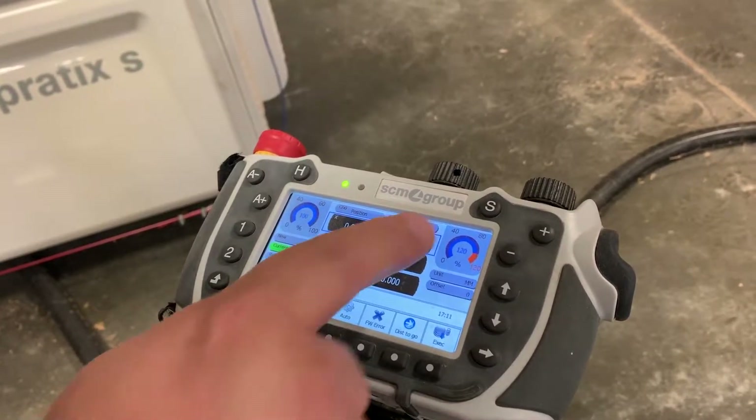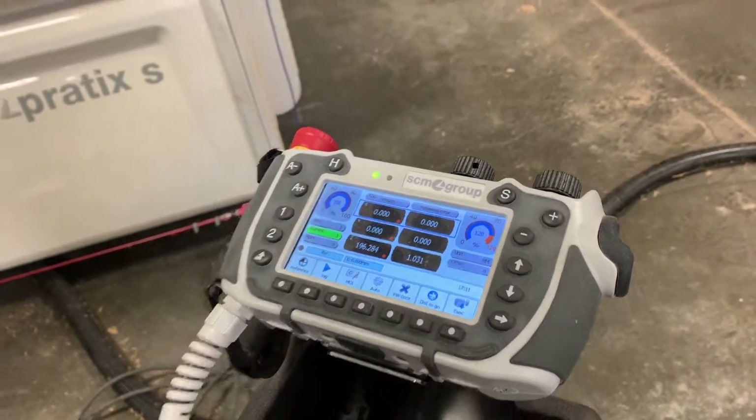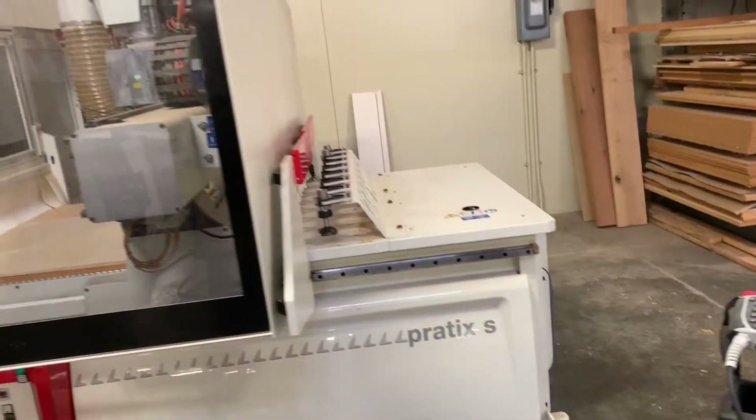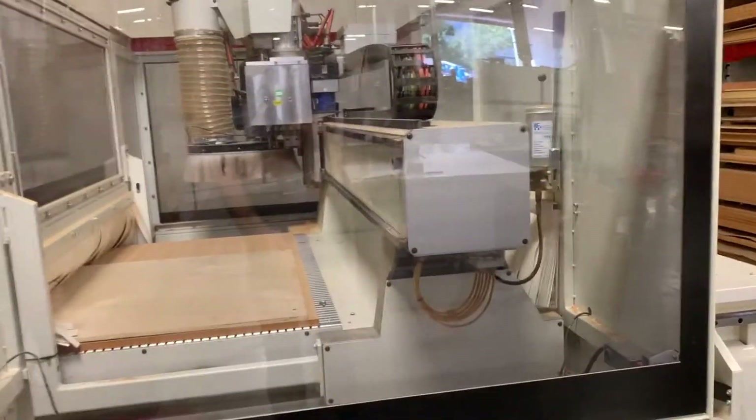Reference. Cycle start. Now you can see the machine moving — go ahead and look at the machine. It's going to find its home base so it knows where it's at in the world.